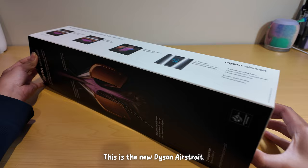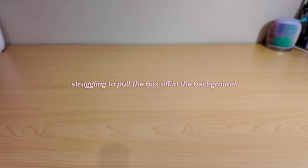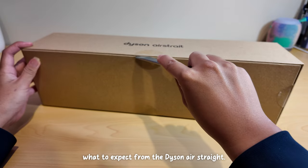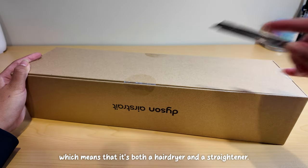This is a new Dyson Airstraight. Going into this unboxing, I actually had no idea what to expect from the Dyson Airstraight. I just knew that it had dual functionality, which means that it's both a hair dryer and a straightener.